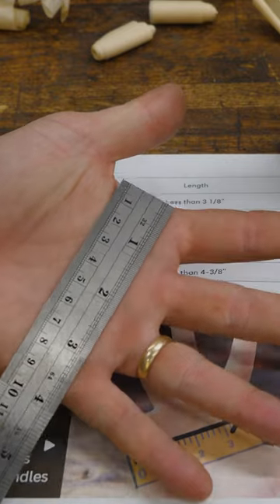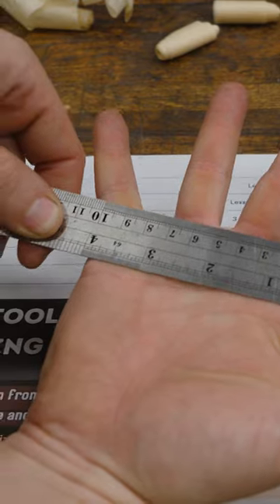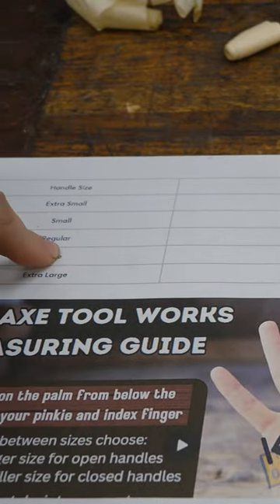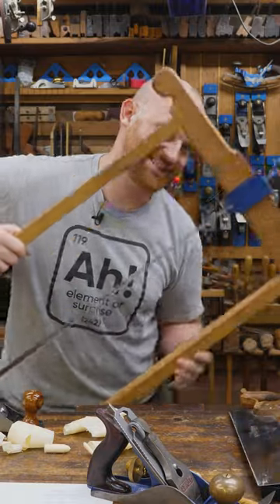They all have a chart on their website — you take your hand out, you measure across, and I'm four and three quarter on my left hand, that gives me a regular. But on my right hand I'm a solid four inches, and that bumps me up to a large. It is true what they say though, when it comes to saws, size matters.